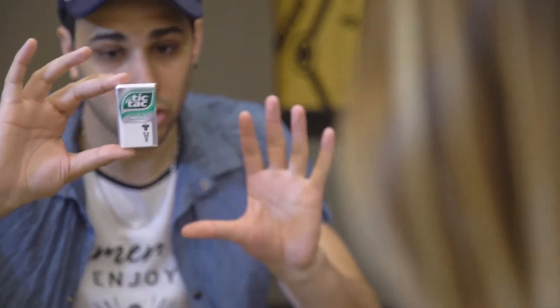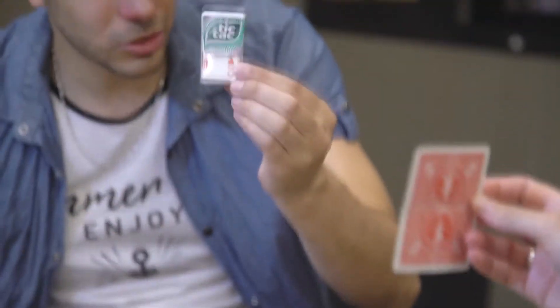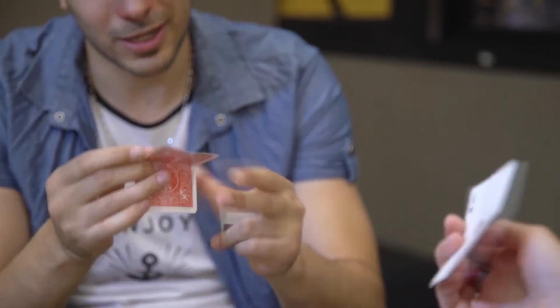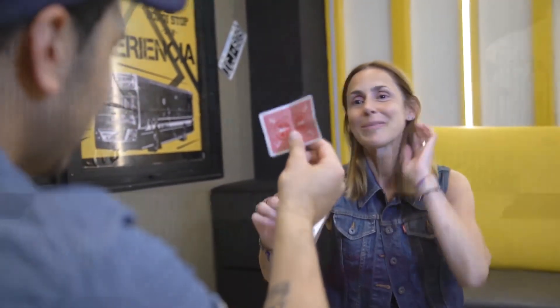The spectator signs a card and has it in his hands at all times. Then take your Tic Tac, and in less than a second, you will transform your prediction into the card chosen and signed by the audience. Immediately, you can give everything to review. This is just one of the incredible routines you can perform with Tic Tac.